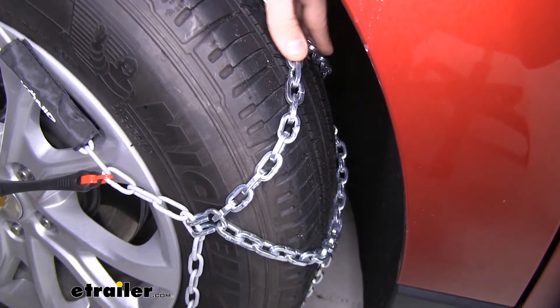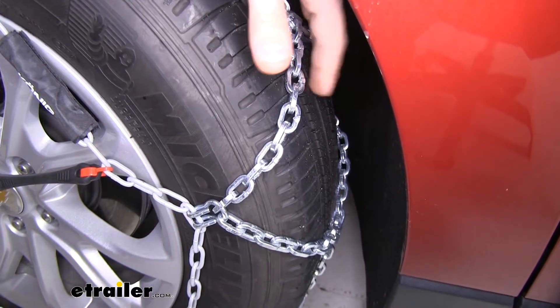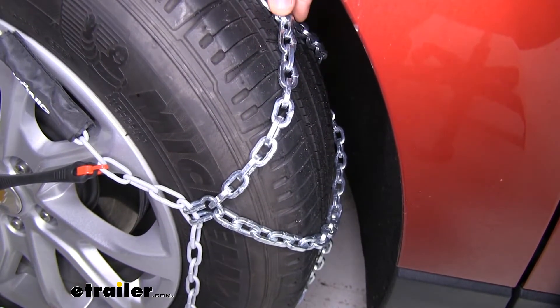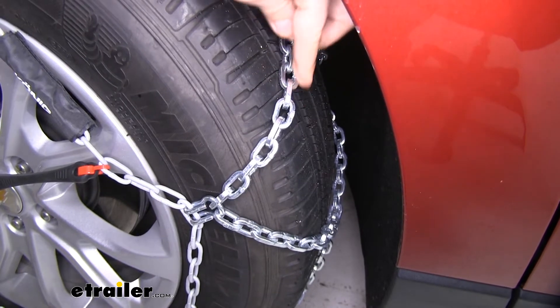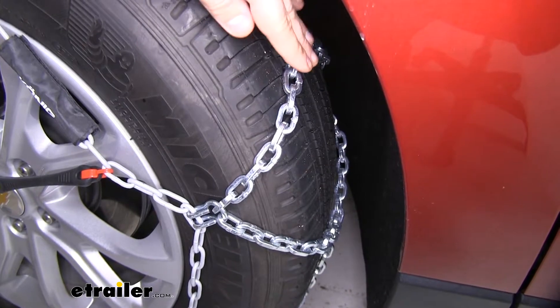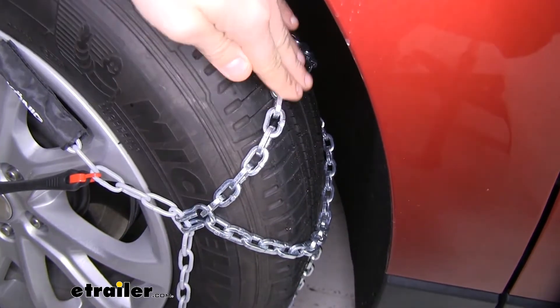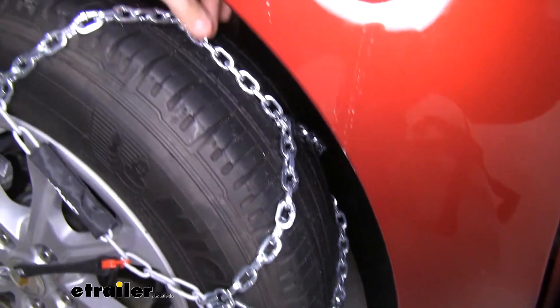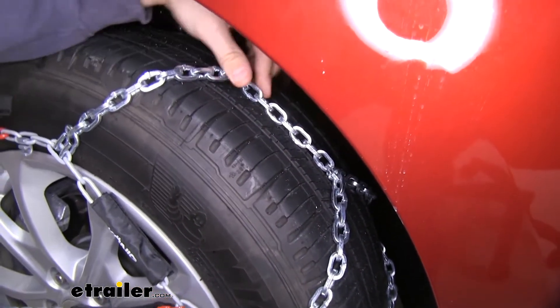and they get that name from the diamond shape that they make in between the cross links. It's going to give you much more coverage around your tire, especially compared to a standard ladder pattern chain, and it's going to give you better traction as well. We also have these dual-sided D-links, which are going to really dig into that snow and ice, giving you really good traction going front and back with these cross links, and then side to side as well.